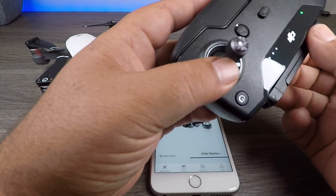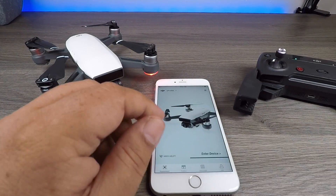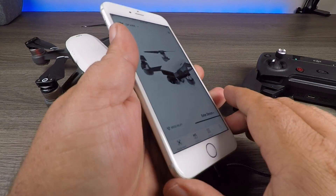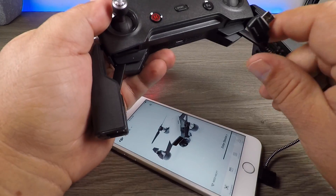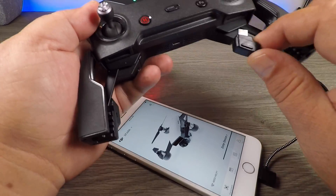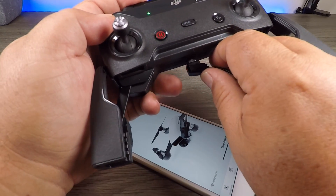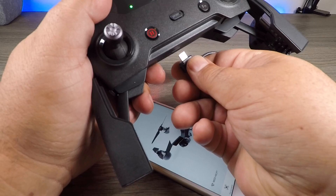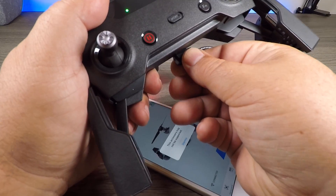So the next step is to plug the lightning end into the iPhone, and then plug the micro USB end into the controller. When we plug this in, we should hear a beep on the phone indicating it's been connected. It doesn't always work the first time — sometimes you've got to unplug it and plug it back in. And there we go, we heard the beep.